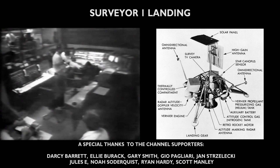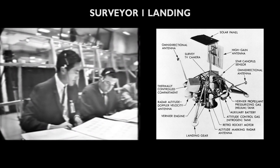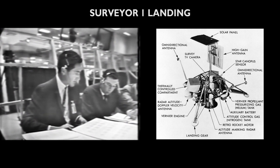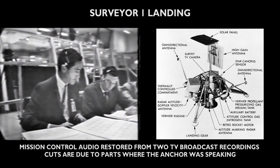This is Surveyor Operations. In preparation for the final retro maneuver, the retro sequence mode has been turned on. We are now turning on the thermal controls for the fuel tank vernier line, tank number two.